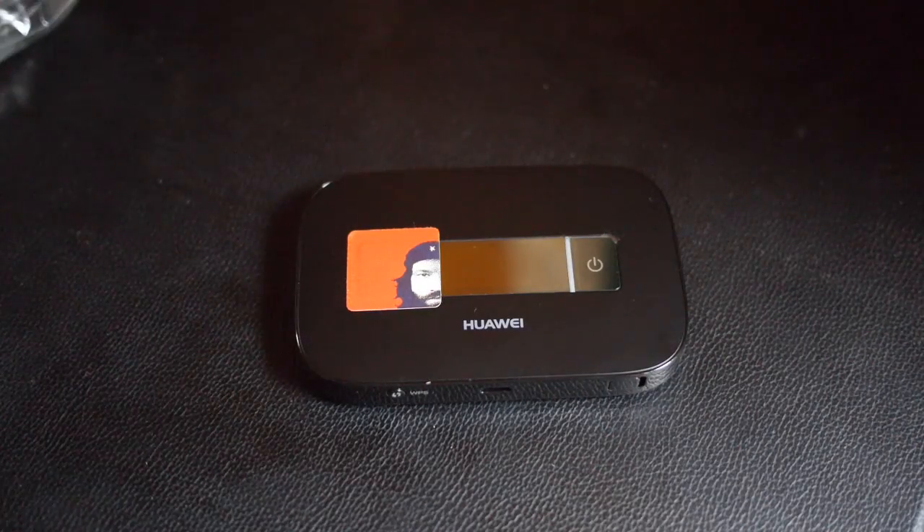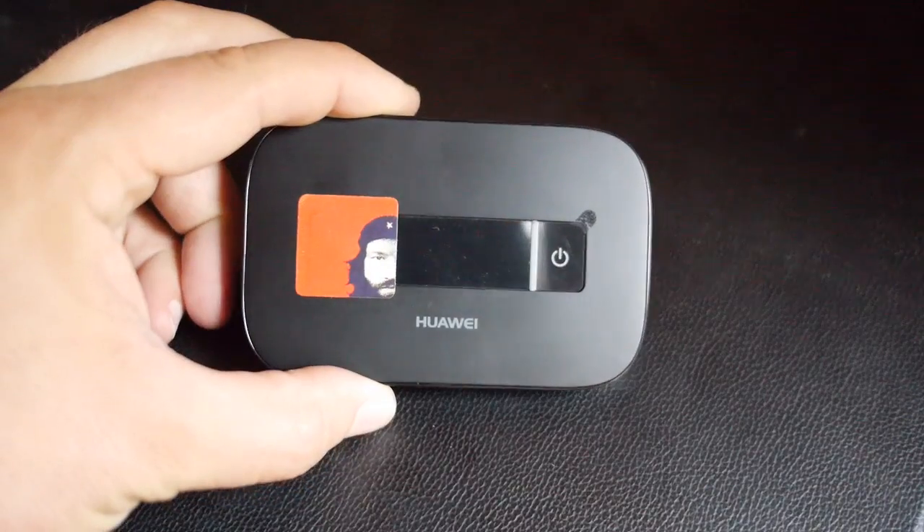That is the new MiFi from Huawei. It's been out for a couple of months but it's only just come to the UK. Enjoy.